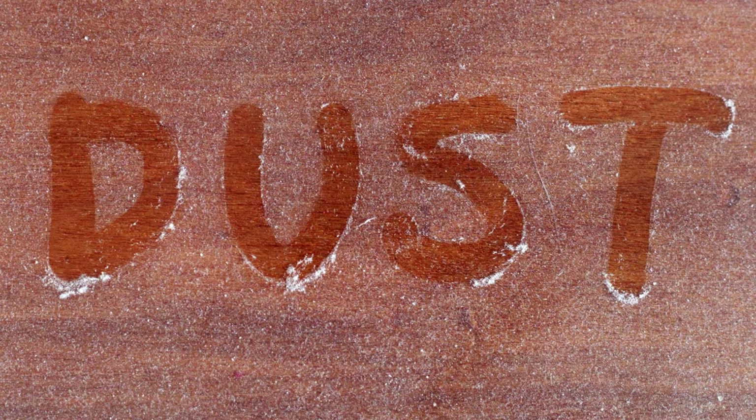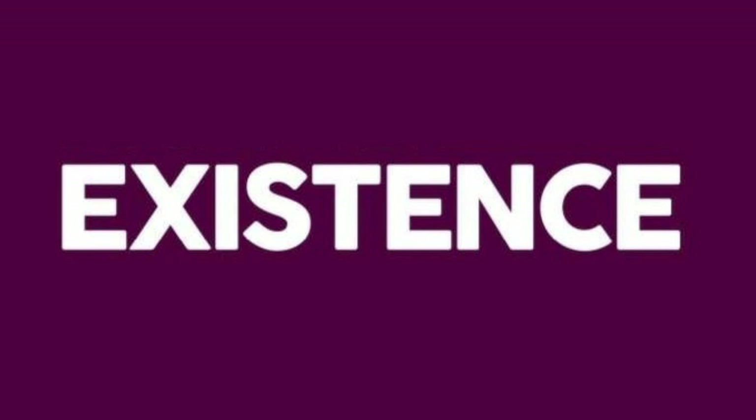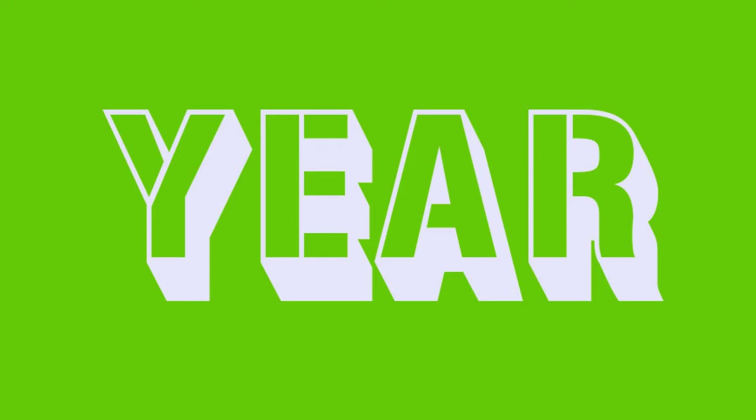If you're a toy collector like me, you'll completely understand when I say that dust is the bane of every collector's existence. Unless you have a bunch of fancy-schmancy airtight display cabinets, you are dealing with dust all year round.